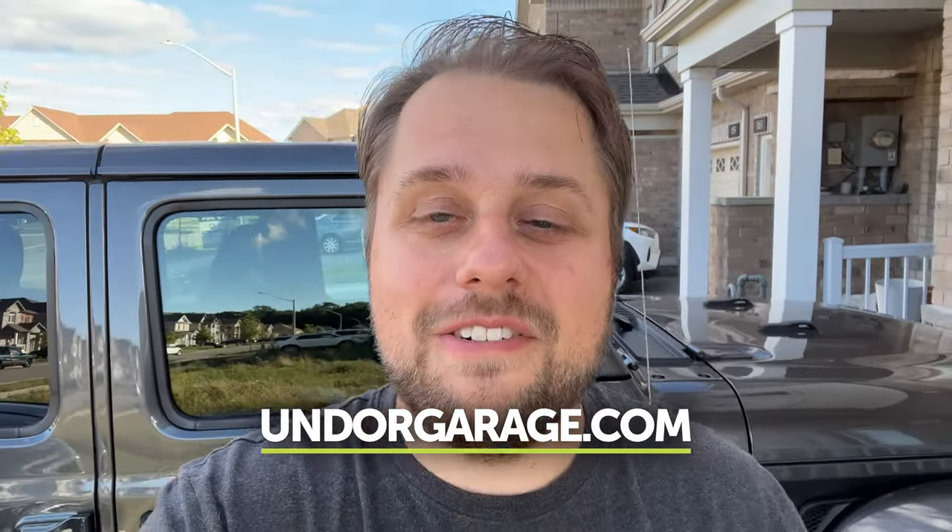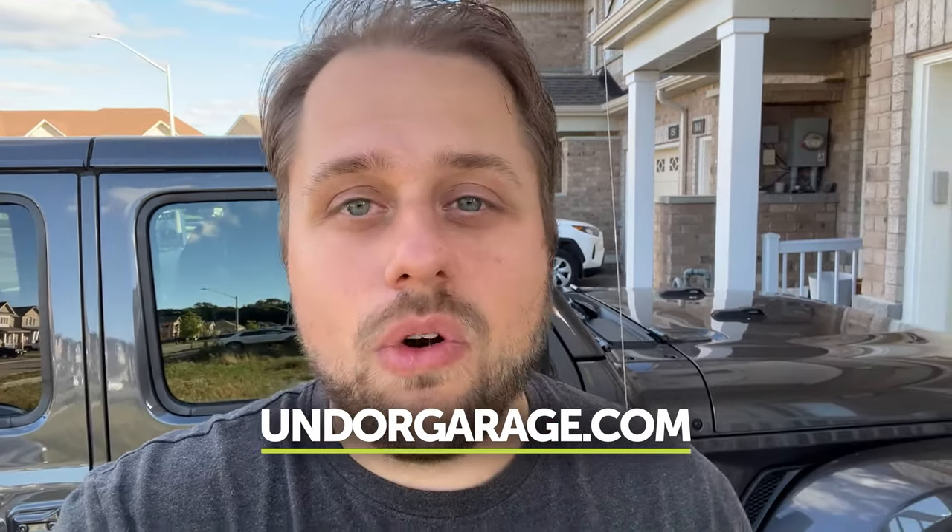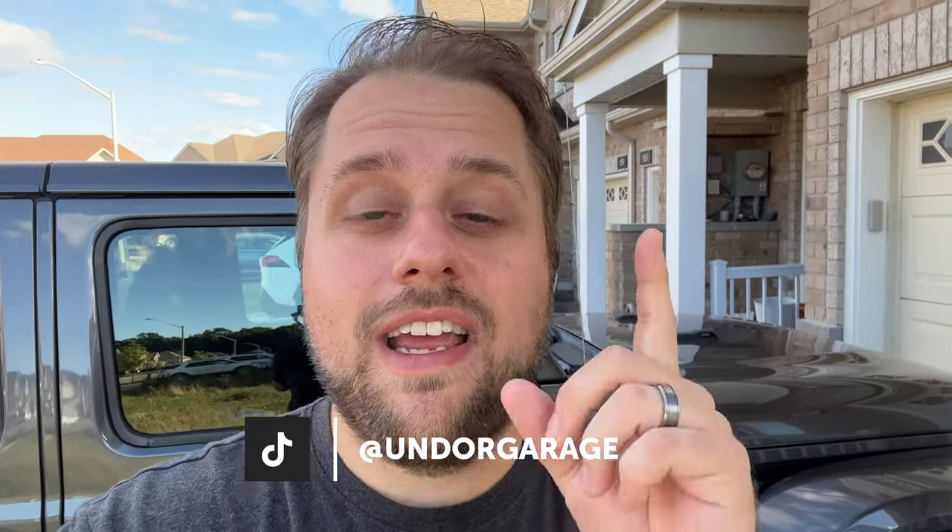Another really cool thing about Undor is that it's actually made right here in Canada. This is a North American made product and we're so excited to help bring manufacturing back to North America. So if you're struggling with getting your charging cable under your garage door while it's shut, check us out at UndorGarage.com where you can see more information about Undor, how to install it, how it works, and more. Also check us out on TikTok and Instagram at UndorGarage — we post lots of cool content there.